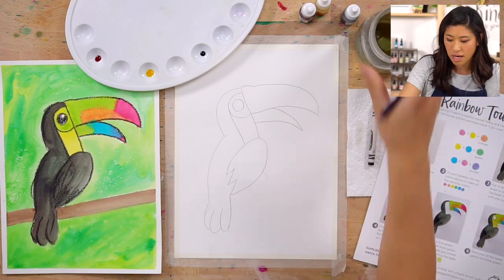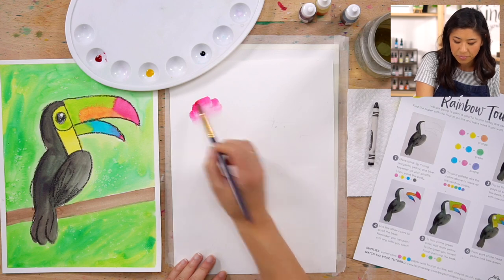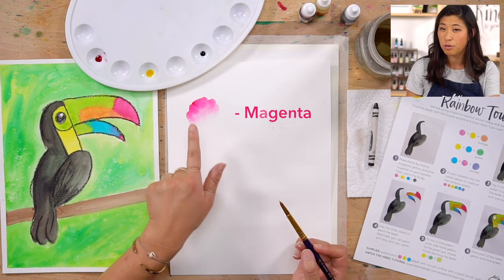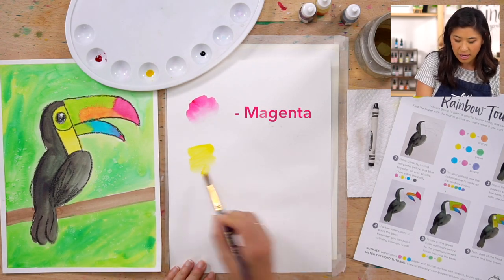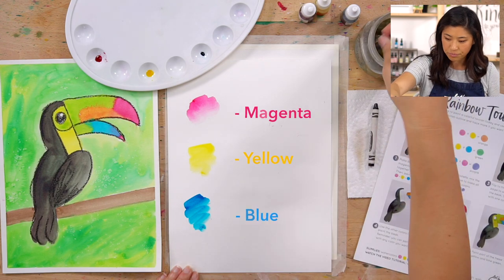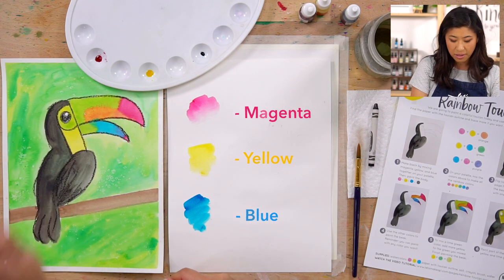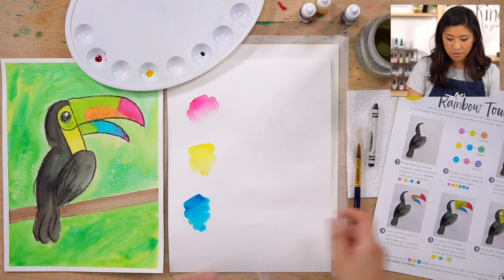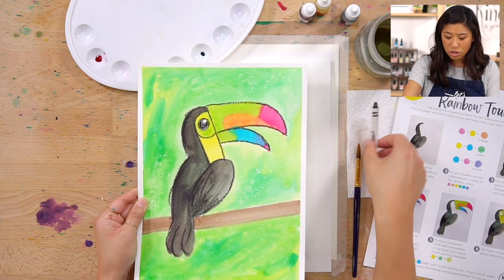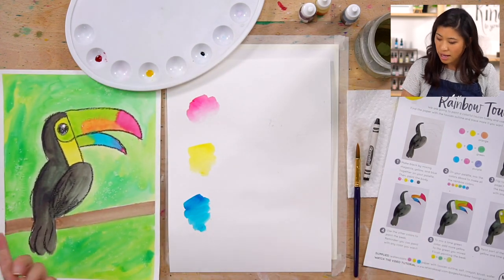The other supplies we are using are a brush because we're painting with watercolors, a cup of water, and three colors: magenta — or if you don't have magenta, a red works too — then yellow and blue. We're going to mix more colors because there are lots of different colors in our toucan. Also, I outlined my toucan with a crayon at the very end, so if you have a crayon go grab that.